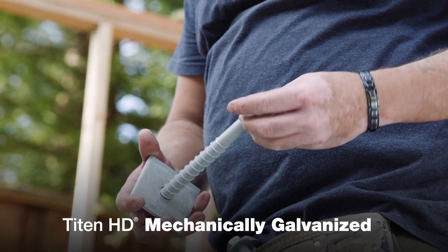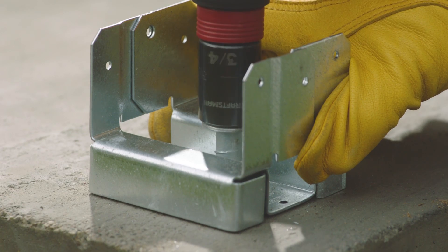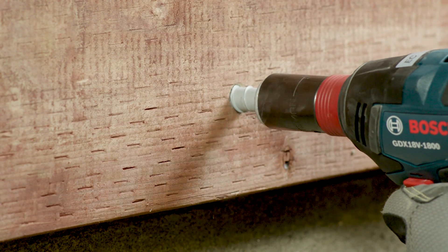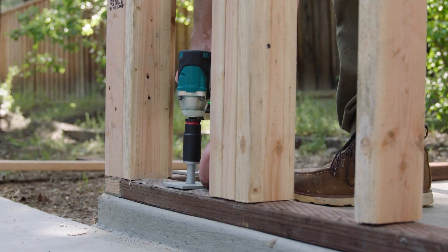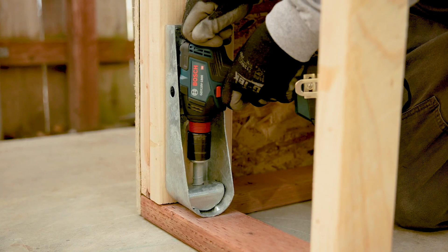Titan HD Mechanically Galvanized has a corrosion-resistant finish designed for exterior use, as well as interior, in areas that are dry or damp. Common applications include treated sill plates, ledgers, post bases, seating, and holddowns.